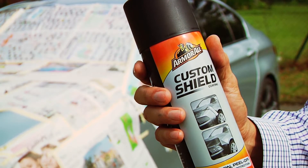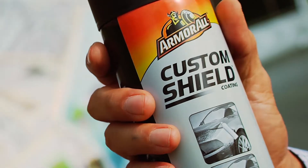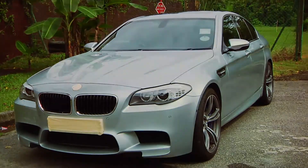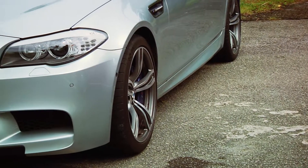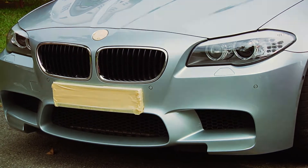Hi! This is a new product from Armor All. It is the Custom Shield. What it does is it creates a rubberized barrier between your car paint and the environment to protect against paint chips, dirt, road debris, and light scratches.